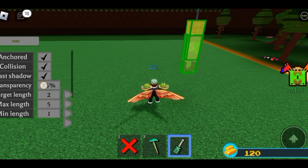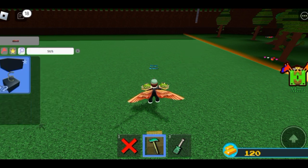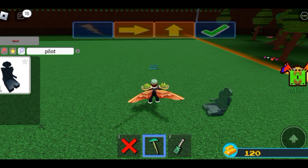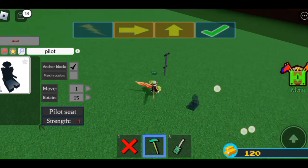Set it to one hundred percent. Then when you're finished, the last step is to add a pilot seat. Place the pilot seat over there — you can rotate it if you want to make it realistic like you're actually riding a pogo stick, but for me I'll just make it like a sitting pogo stick.